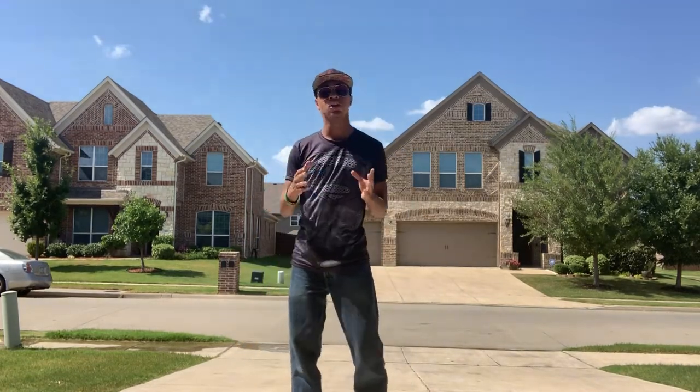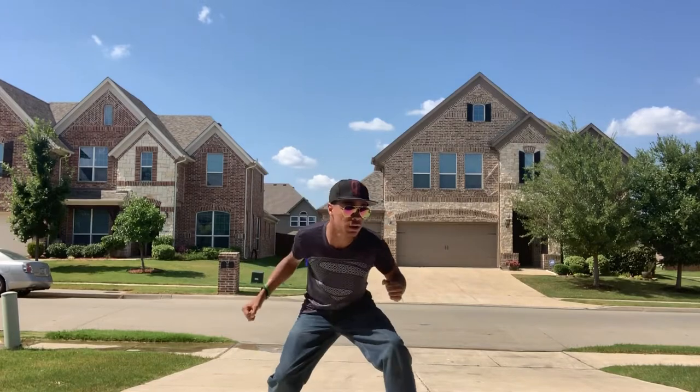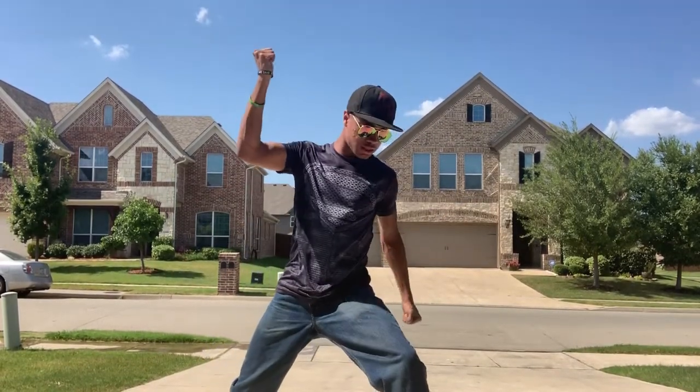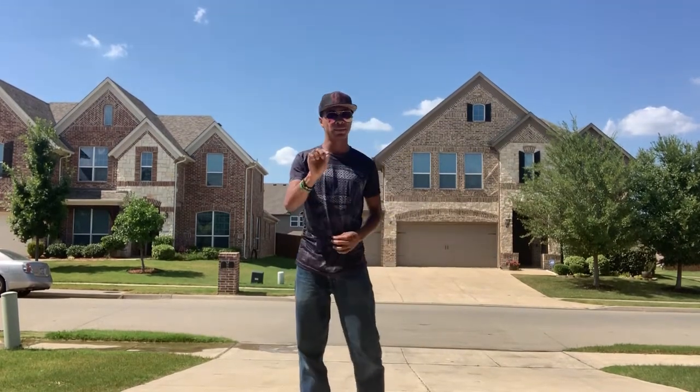So when you do it slowly, it's going to look something like this. And fast, it's going to look a little bit like this.